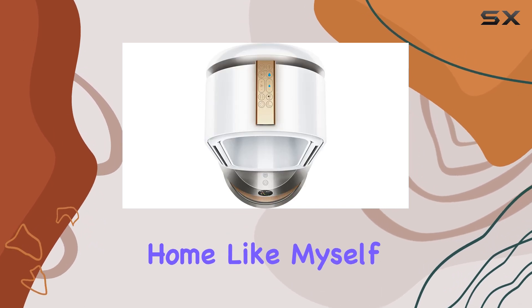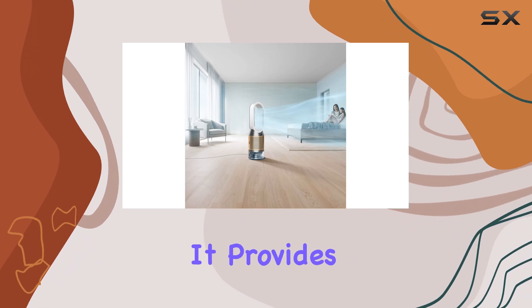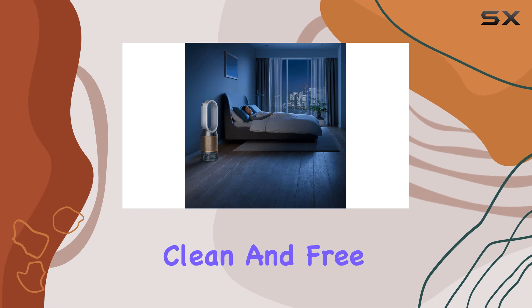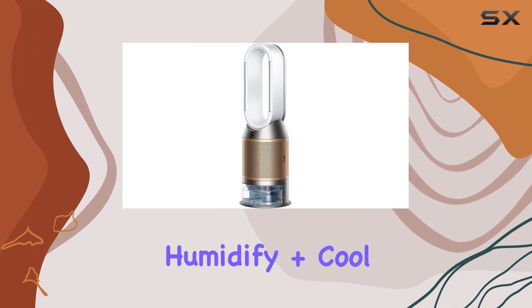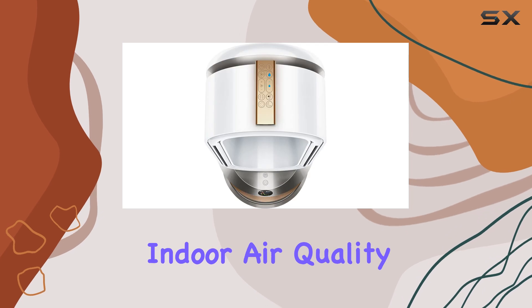For those who work from home, like myself, or have pets, this device is a must-have. It provides peace of mind, knowing that the air you're breathing is clean from allergens and pollutants. With its sleek design and efficient performance, the Dyson Purifier Humidify Plus Cool is a top choice for anyone looking to improve their indoor air quality.